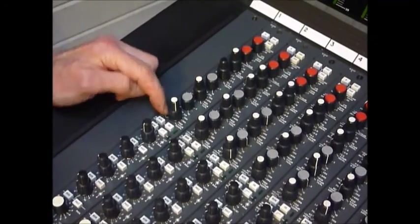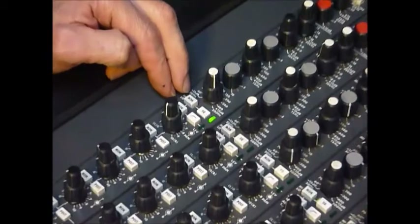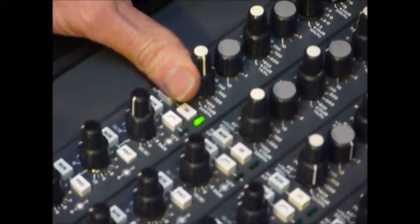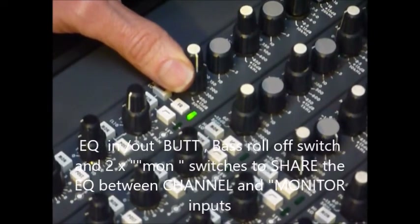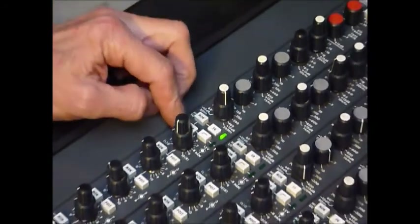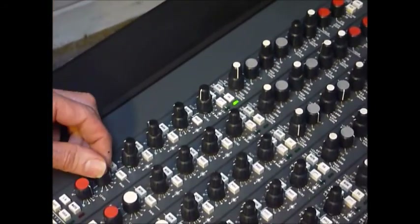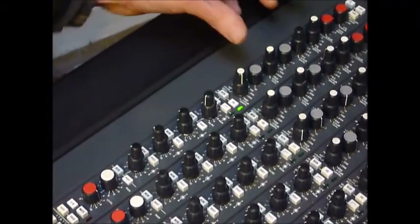We've got an EQ In button there. We've got the monitor there - we can basically share the EQ between the monitor input and the channel mic input. So by using that switch there, we can have the mix B input sharing some of this EQ. So you can switch it between the two.